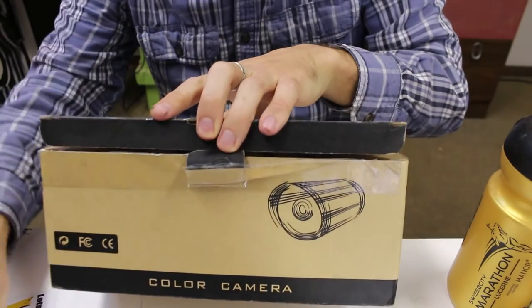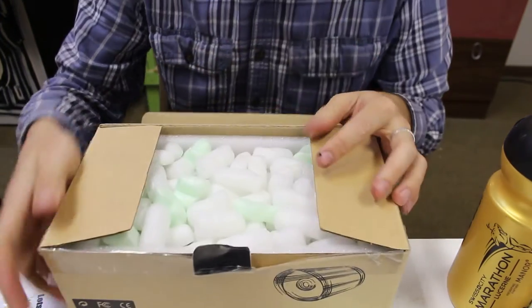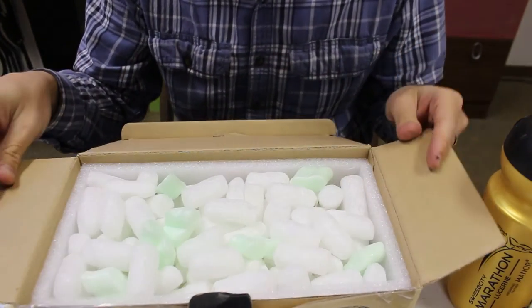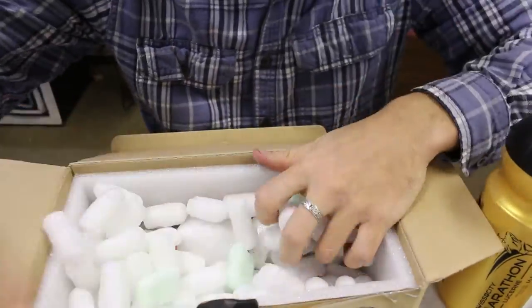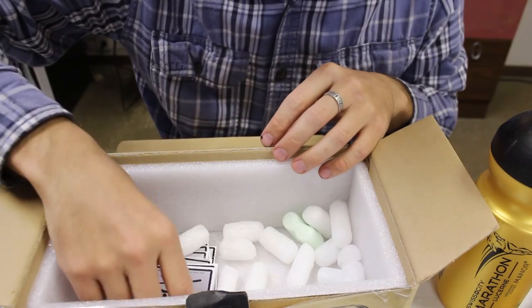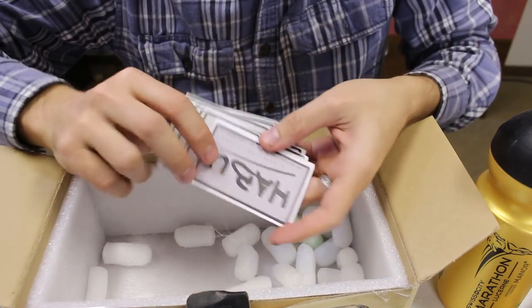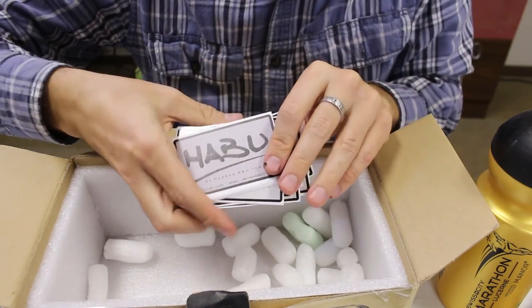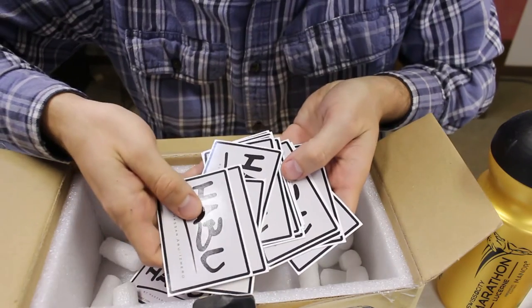Here we go, here's the package. What's inside the box? Okay, I think we're in focus. Oh wow, look at these — and a ton of Habu stickers!